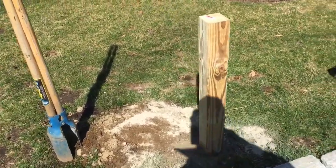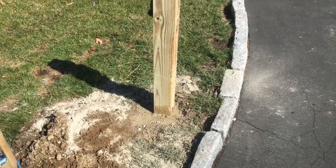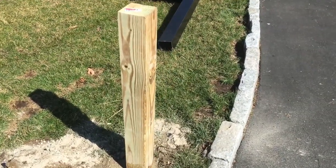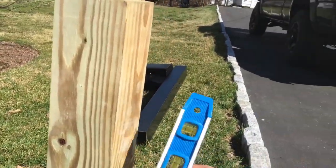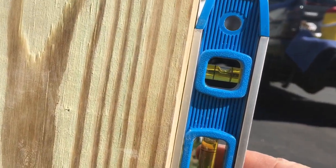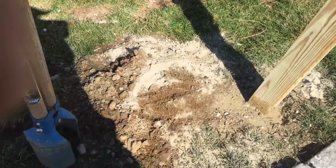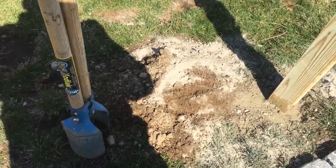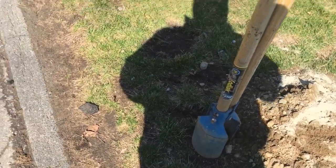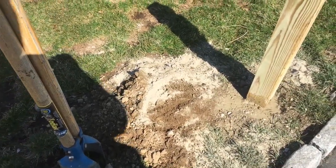Once you get your depth and hole dug, put your post in the ground and set it in concrete. You want to take your level — a little bullet level or handheld level — and make sure you're level on one side, then check the other side. You're going to let that set. Take this extra topsoil and spread it along the edge and throw a little seed down, or put it back in your truck and get rid of it — that's really up to you.